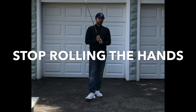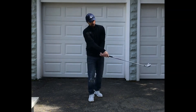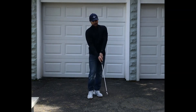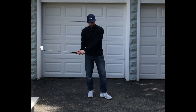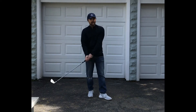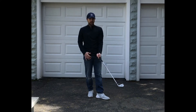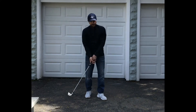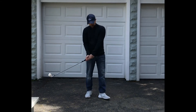Something that I work on, something that I help my students with, is release. What I would classify as a roll release is where the right hand's crossing over, rolling over the left — that's just what I call a roll. If I flip, I would see something more like this — that's what I call a flip.